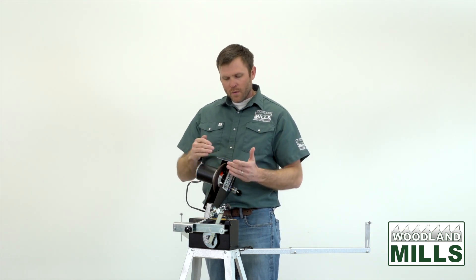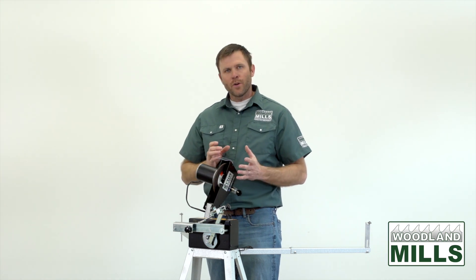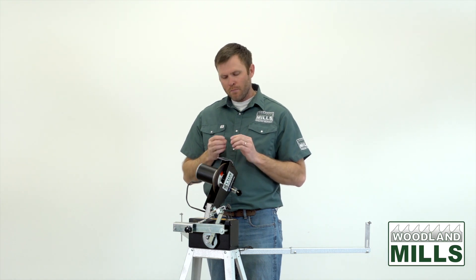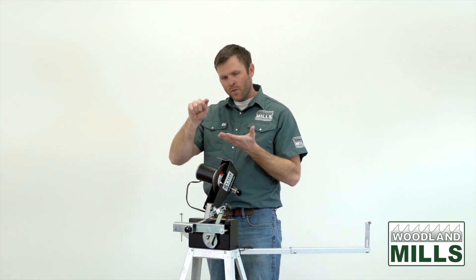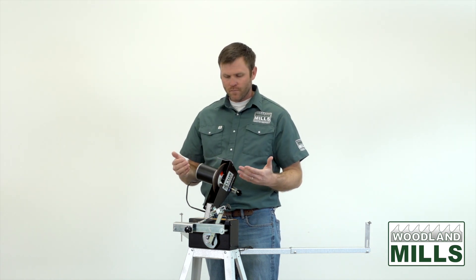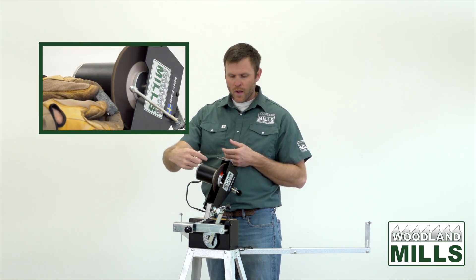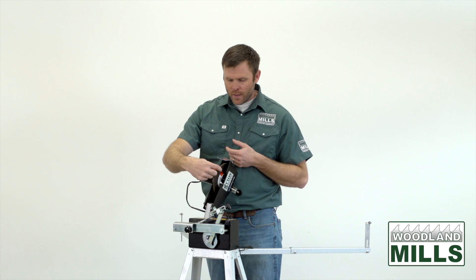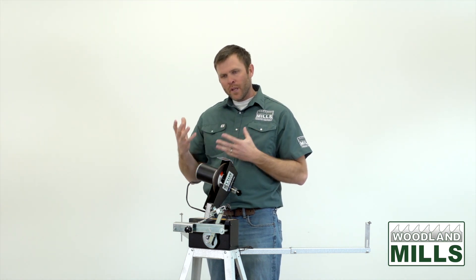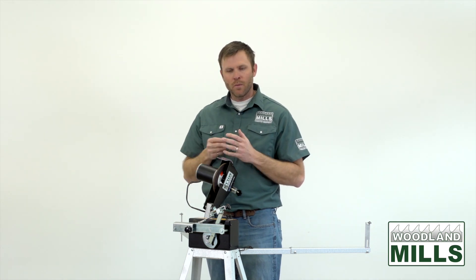Before we get our first blade on, the disc that comes with the sharpener will have a square edge and we're going to have to profile that edge to match the shape of the tooth-to-gullet transition of the blade manufacturer we're using. We send a profiling stone in the box along with a template as a rough starting point, but every blade manufacturer has their own shape and you'll use the profiling stone to match that.